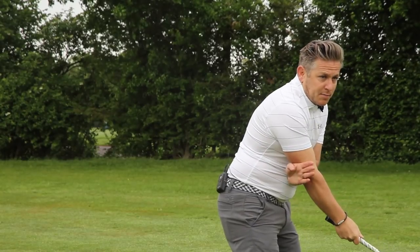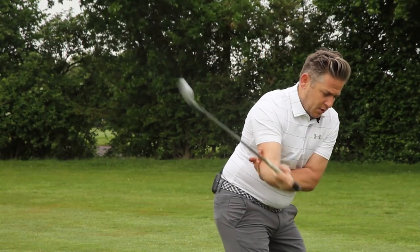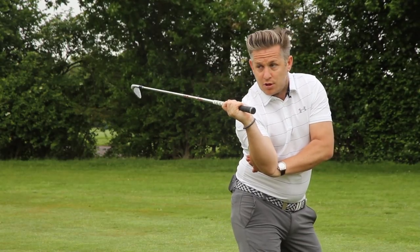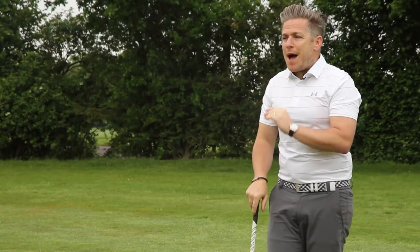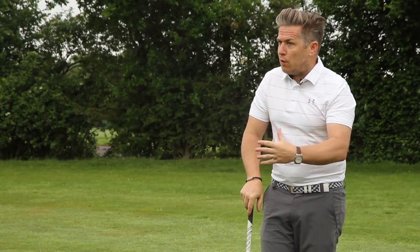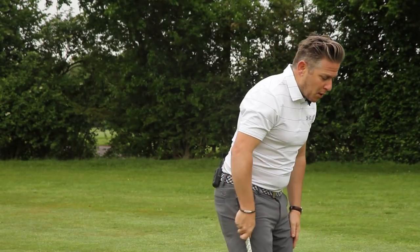One thing we need to be aware of is, as that elbow is getting forwards, don't let those shoulders go upwards. I see people when they're pulling it forwards start to do this, because they're trying to drag it forwards on the body. You can see how that's really changing the posture, which is going to massively affect what you do in the downswing, because you're obviously changing posture — very detrimental to your overall motion.